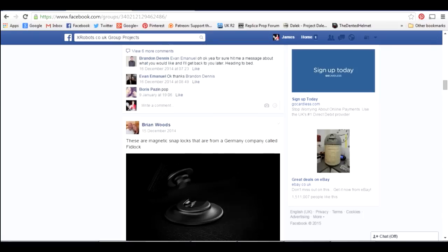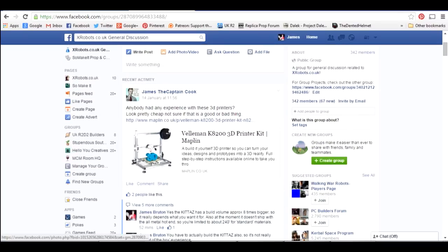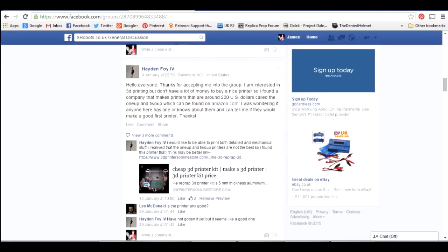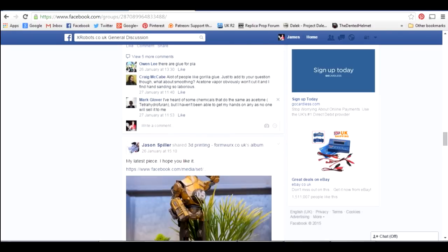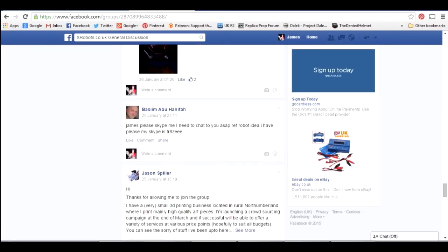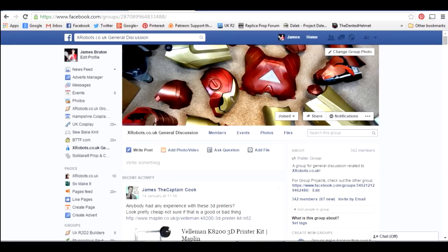If you want to discuss something else that isn't one of these group projects, there is another group called X Robots General Discussion. That has all sorts of things in there — discussions on 3D printing, some stuff about moulding and casting, other 3D printed models, and cosplays that people have made. So that's the general discussion group, which is for any type of discussion.